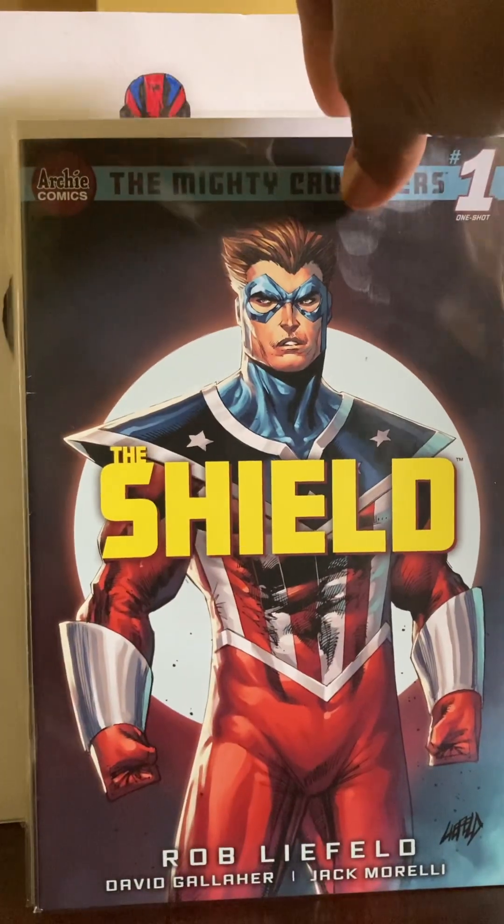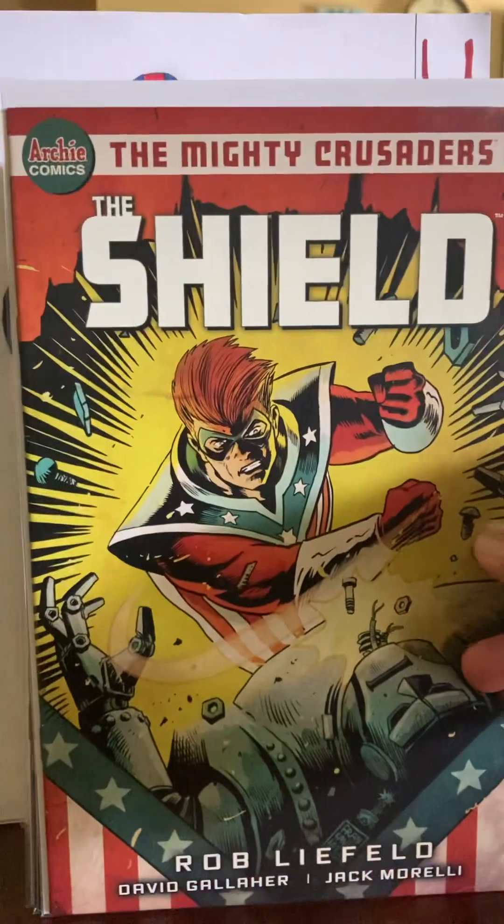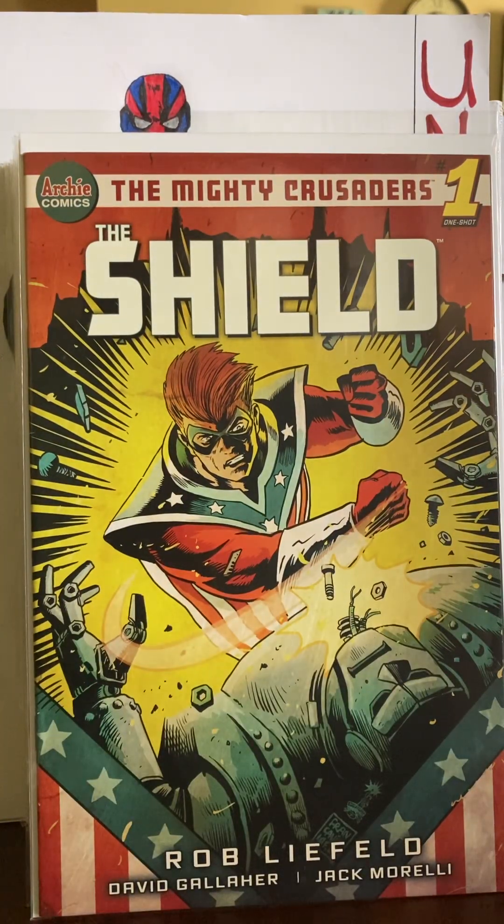As I said in episode 5, episode 6 is going to be first issues — new, old and new. We have quite a few oddballs in there, but we're not going to try to take up a whole lot of time. I'm going to show you this one first.